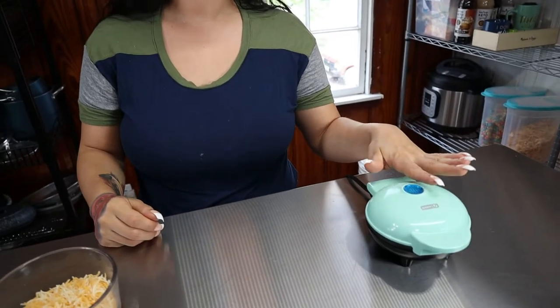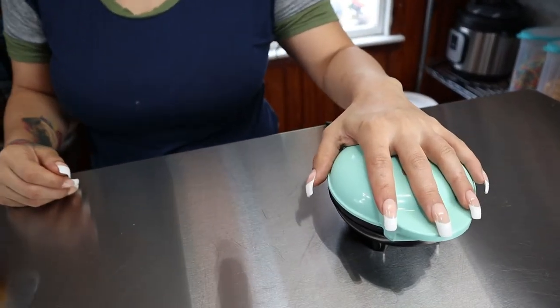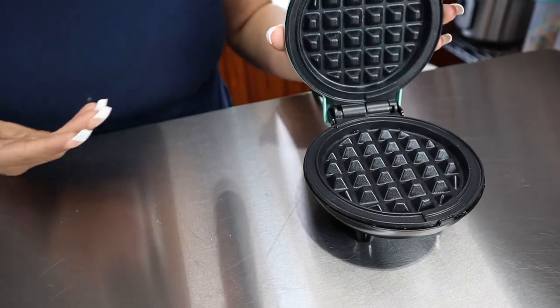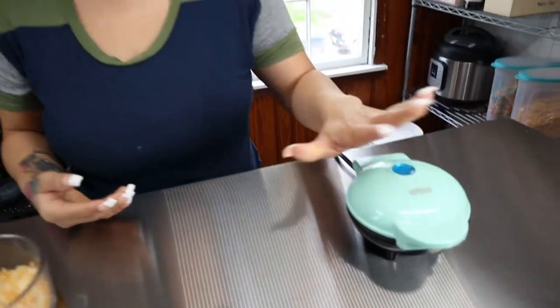I plugged in my Dash mini waffle maker — as you can see it's very small, it's the size of my hand. I love this thing, it makes really good crispy waffles for easy breakfast sandwiches, they're the perfect size.